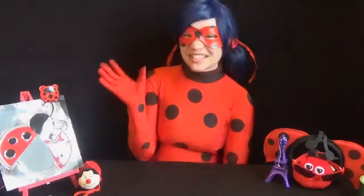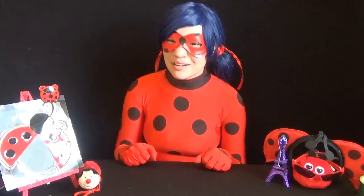Hey viewers, Ladybug here and I'm going to show you how to make your very own Miraculous-inspired bows. You can follow along or change some things to make them your very own.